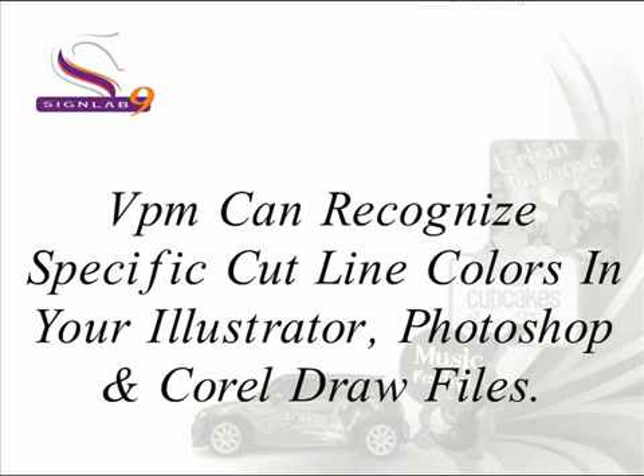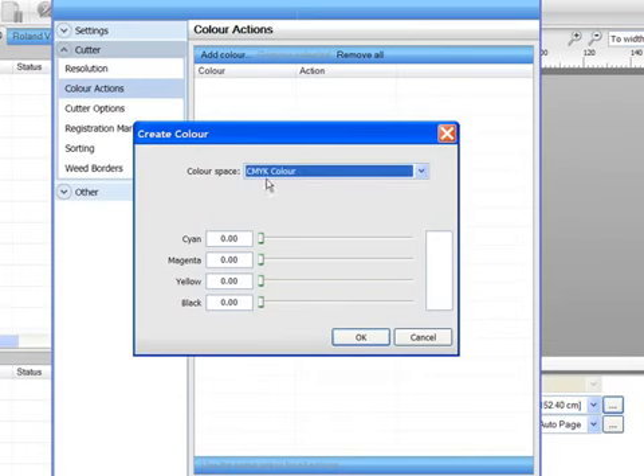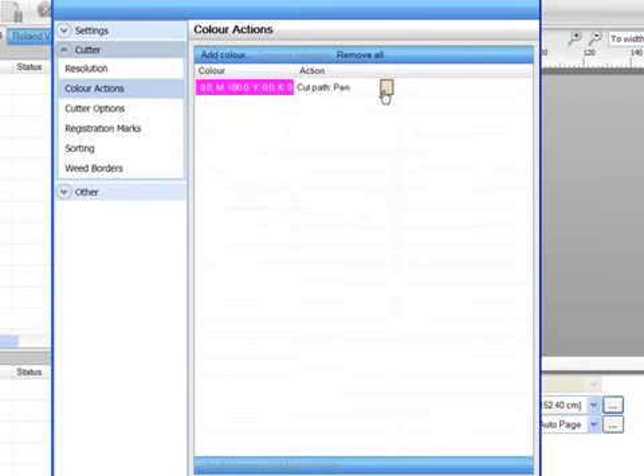VPM can even recognise specific cut line strokes and colours that have been assigned for contour cutting. Take a look at this simple workflow. In the Visual Production Manager, I have set a specific CMYK colour of 100% magenta for all of my cut data.